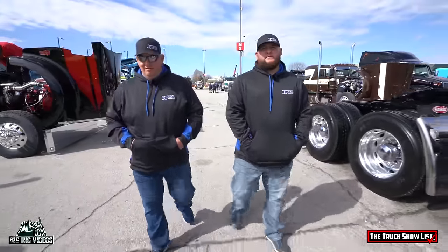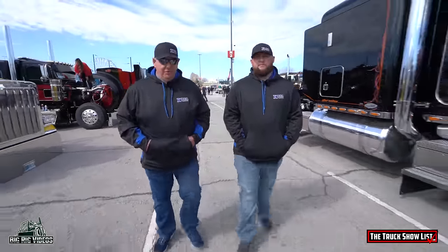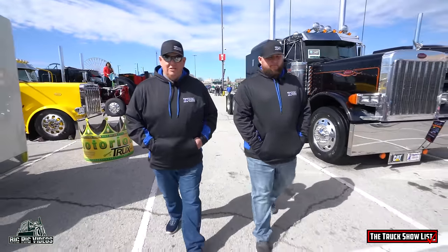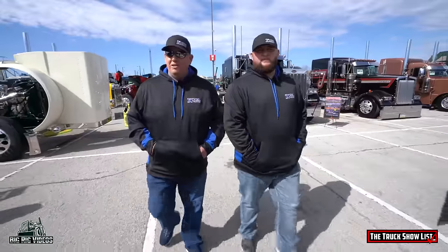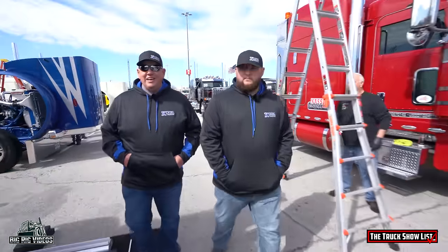How'd you get into collecting and building trucks? Well, we came out here a few years ago, Austin and myself, looked around and got to watching what everybody's doing. We'd always try to take care of our stuff, keep it looking good. We'd never had nothing this caliber, but we started kind of adding on, trying to do some extra stuff to them. Just more of a hobby, I guess. That's a good hobby to have.